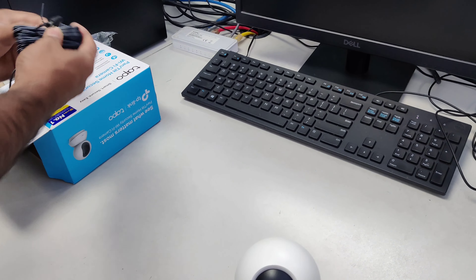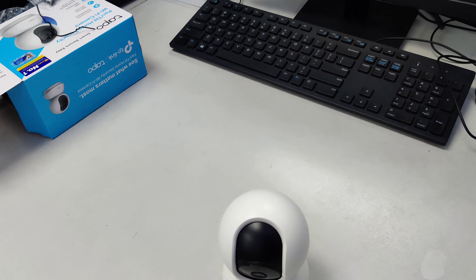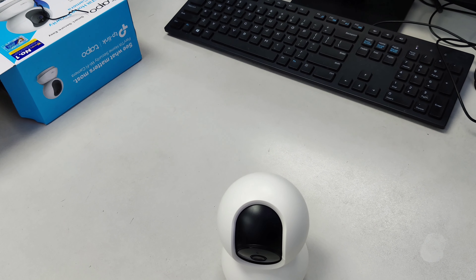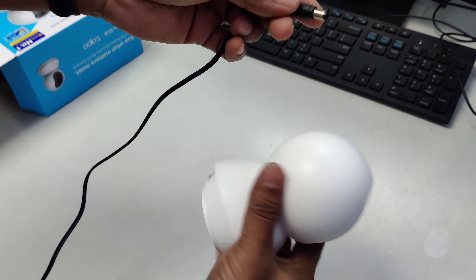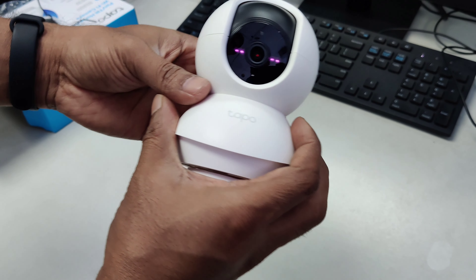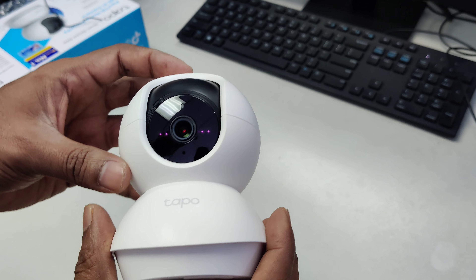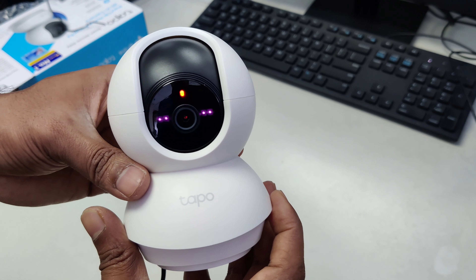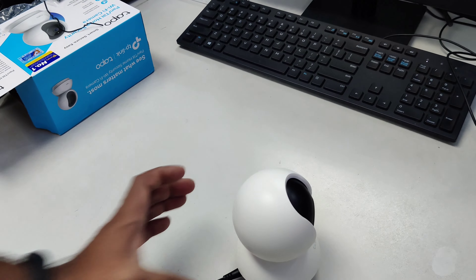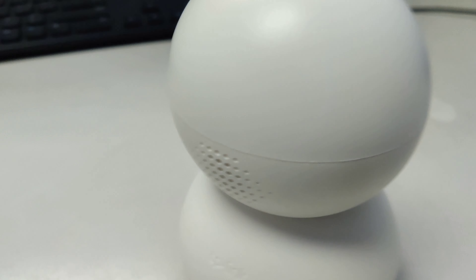Let's turn it on and see how it works. I will set it up later, but I'm just turning it on to show you. The power is on. It's on — let's put it on the table. The head is moving, the sensor is working already.